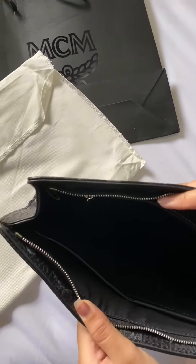It has card slots, and this is mostly the maintenance or care card. This is overall what the inside looks like. It's super cute to wear to an office or just something formal — super simple.